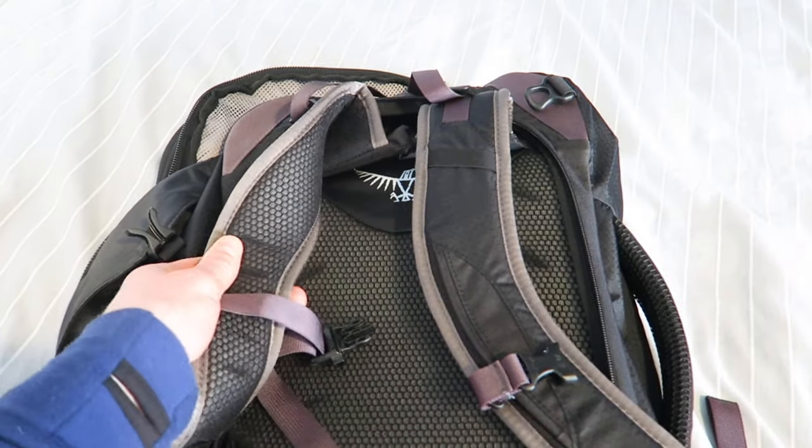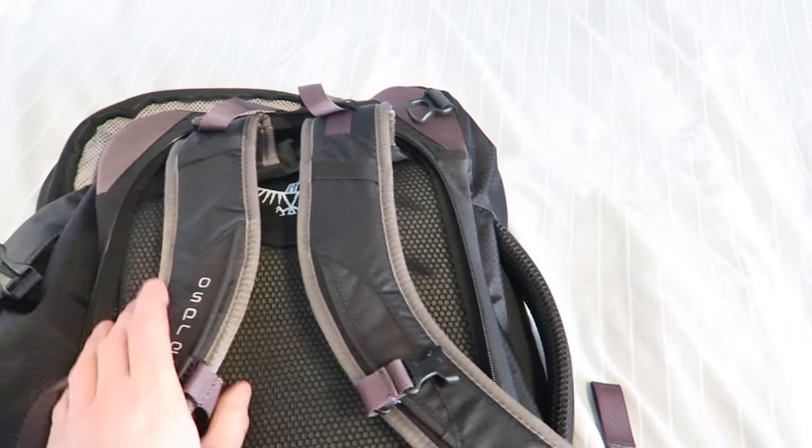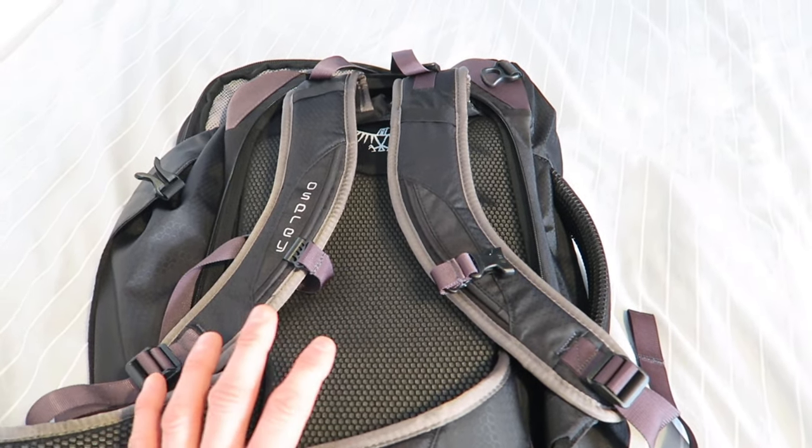When I first saw the Osprey's straps in pictures online, I thought they looked thin and not impressive, but in person they are quite wide. Having worn it, the main difference from the Forclaz is comfort — you can put a lot more in it and it's much more comfortable. It has large, very comfortable hip belts you can strap up, plus an adjustable sternum strap that slides up and down easily. There's also a bottom compartment that unzips to fold away all the shoulder straps, so for check-in everything is neatly stowed. On the front, two compression straps let you pull the bag tighter to reduce its width.